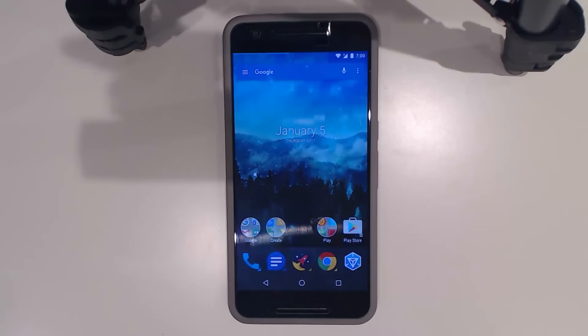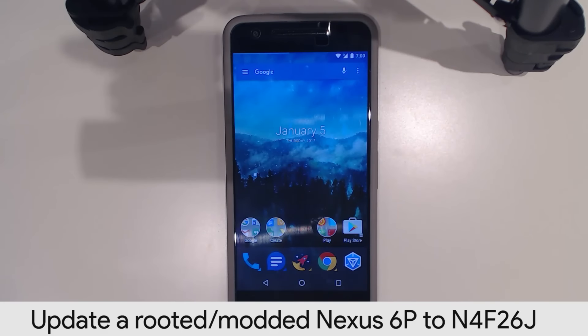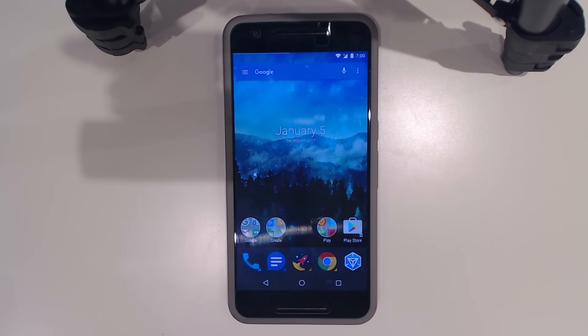Hey guys, welcome back to another video. I'm a little bit late on this one, but today I'll be showing you how to update your rooted Nexus 6P from any version of Android to the latest N4F26J build of Android 7.1.1. Funny naming scheme they have now, but this video will be a little bit different because I'll be covering how to update it from different kinds of settings.